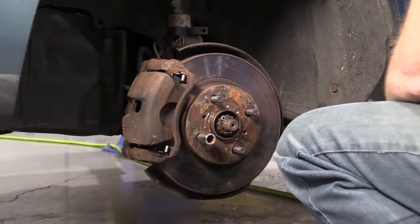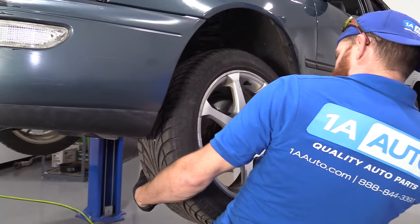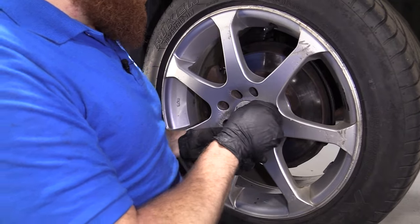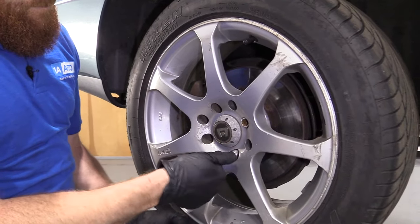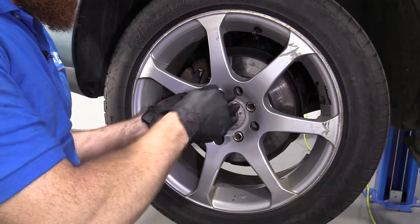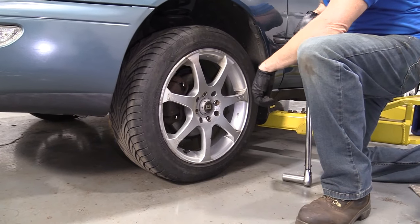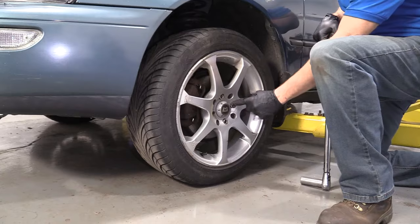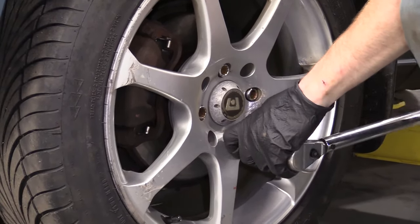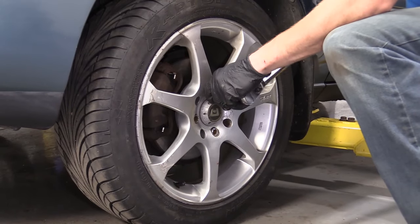Let's bring it back up and get the wheel on. Time to get the wheel up — grab it, roll it up your leg, lift with your abs of course, try not to use your back. Get a lug nut started on so I don't have to worry about the wheel falling off. Get all of these started and we'll bottom them out, then torque them down to 76 foot-pounds in a crisscross pattern. There we are — I'm just going to hit it one more time. Perfect.